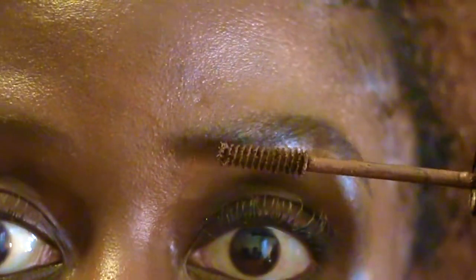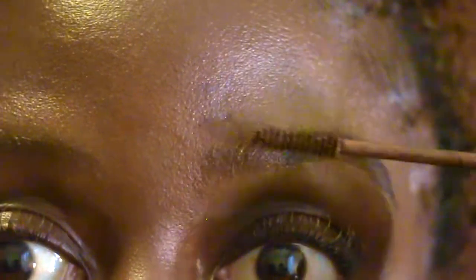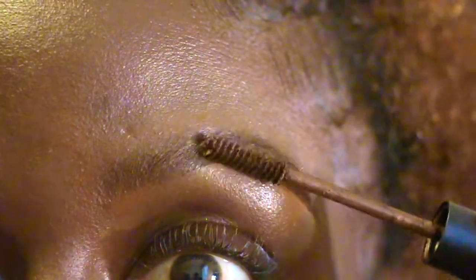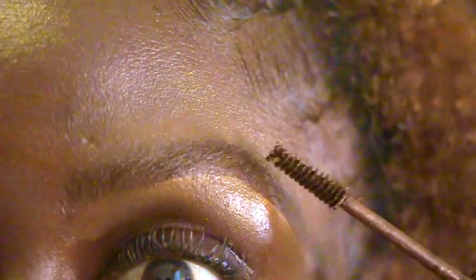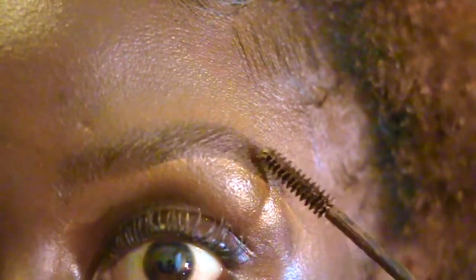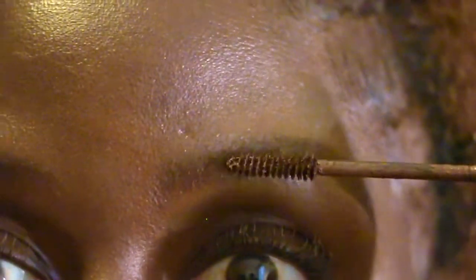Then I just need to set my brow up by using a brow gel. This brow gel is slightly lighter than my natural hair, due to my hair color, and it will basically set the way I brushed my brows up. And voilà — I have my natural brow.